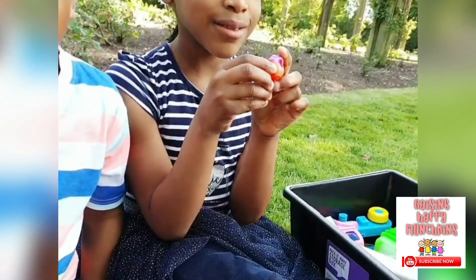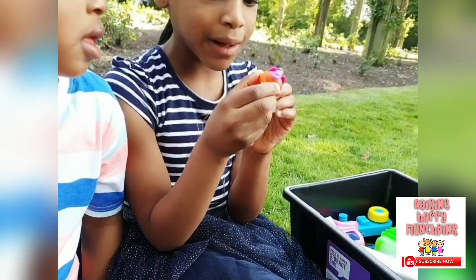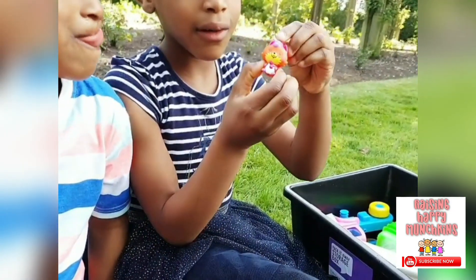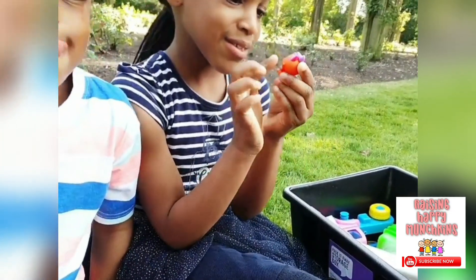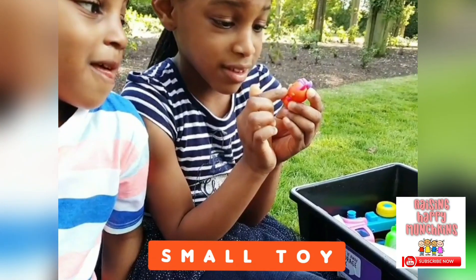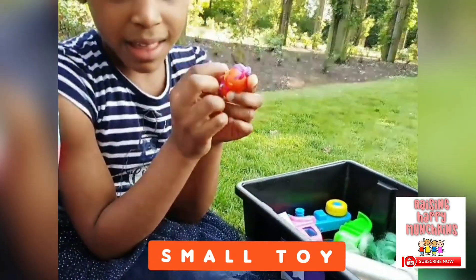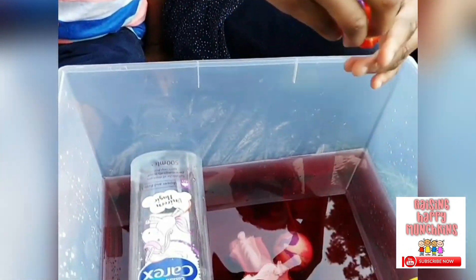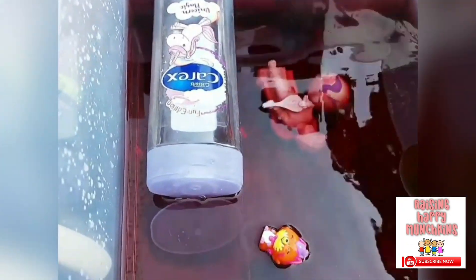What have you got there? It's a small banana peel one — it's a toy, isn't it? Is it going to sink or is it going to float? I think it's going to sink. Let's see. It's floating away! Why do you think it's floating? Because it's light.